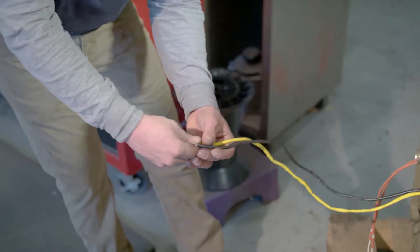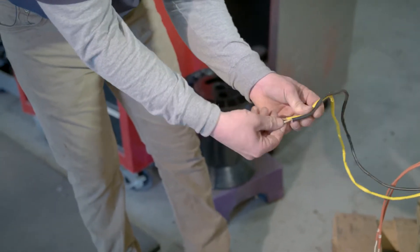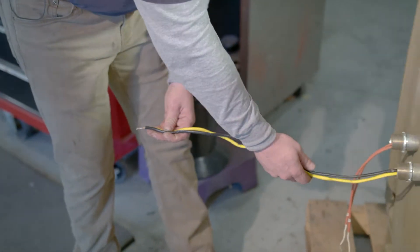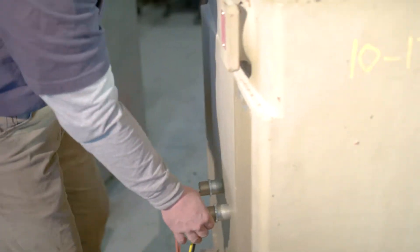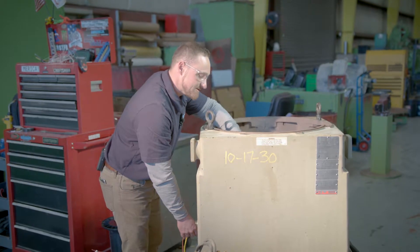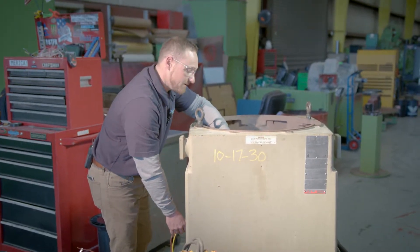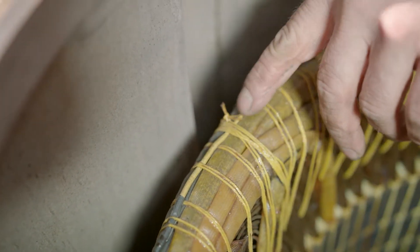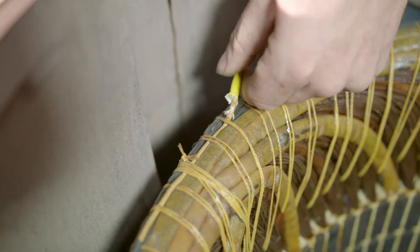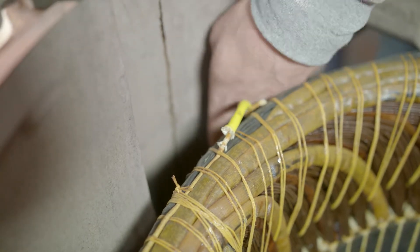Since we identified this as a solid lead underneath the sleeving, we are going to trace it back into the frame until you see where the insulation ends to properly identify what exactly it is. This is your thermistors coming back into one solid lead, followed up by insulation for extra protection coming outside of the frame. This motor has thermistors.